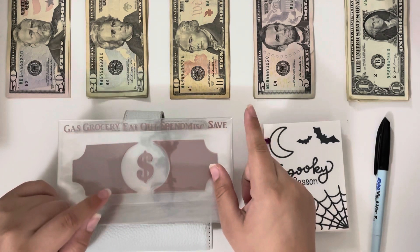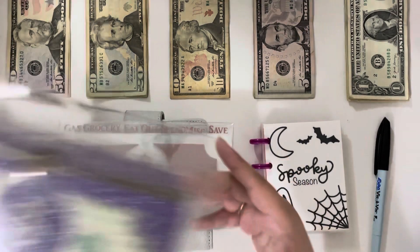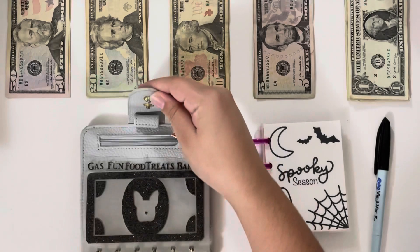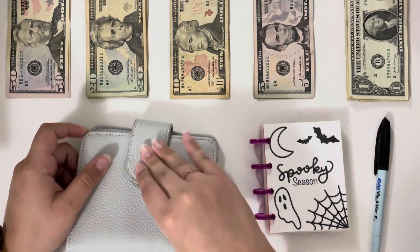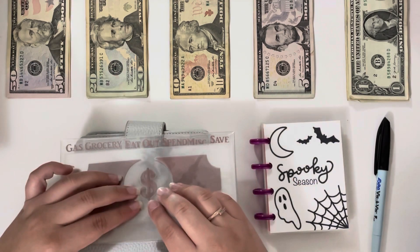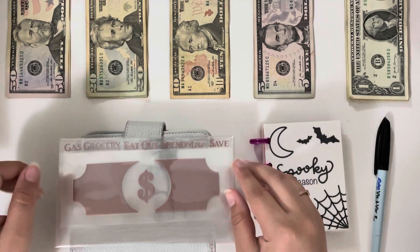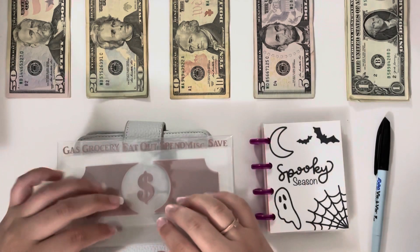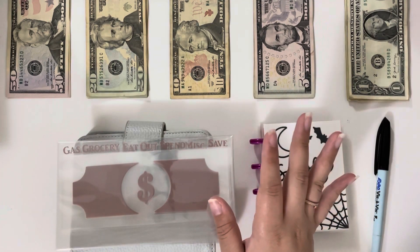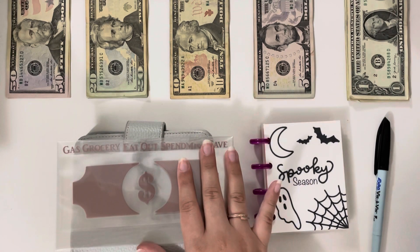Another quick announcement that's semi-related: I am going to be offering the premium vinyls — like the glitters and the holographic. I also have glitter here, and all the holographic vinyls are premium. I will have those available in the reverse cash envelope design sometime this coming week. I need to go through my vinyl and see what color options I have, so there will be limited quantity of the premium vinyl ones. Just keep an eye out — I will be posting more on Instagram to let you guys know when that's going to happen.